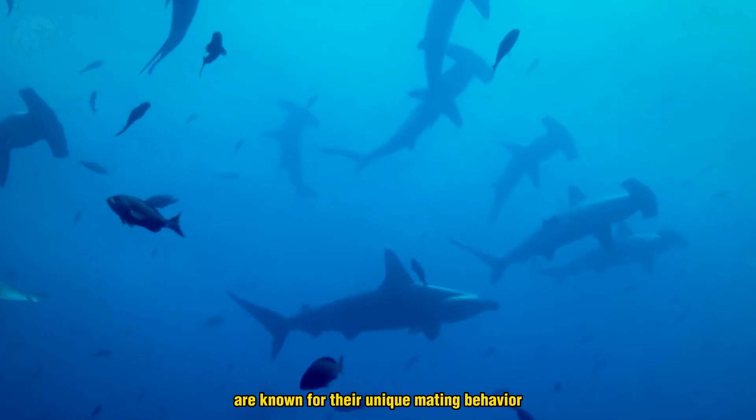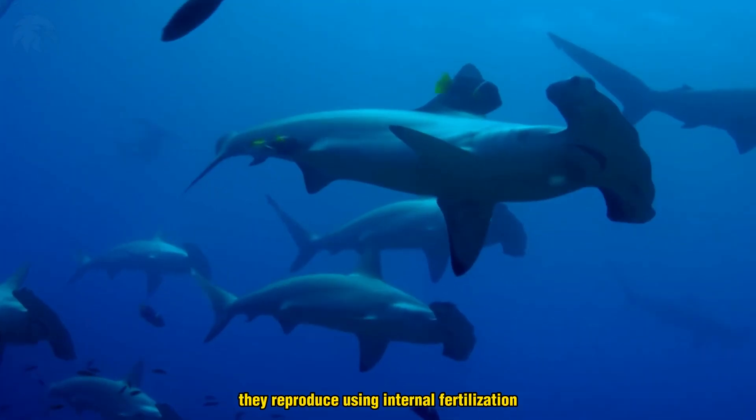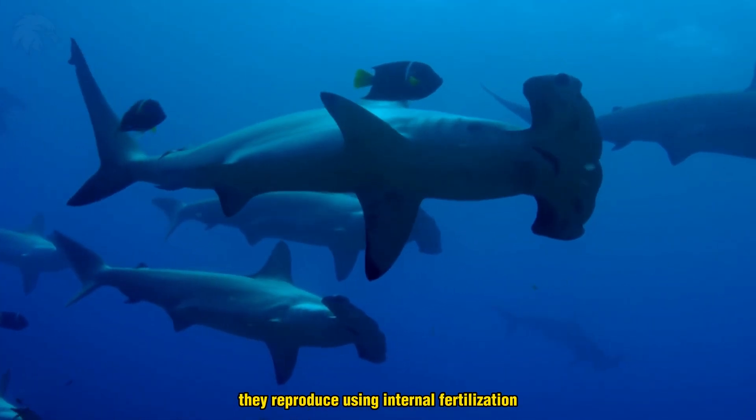Hammerhead sharks are known for their unique mating behavior. Like many other species of sharks, they reproduce using internal fertilization.